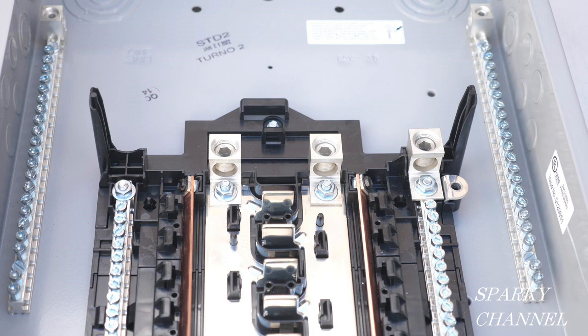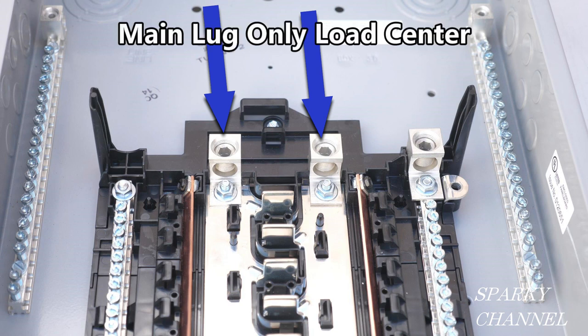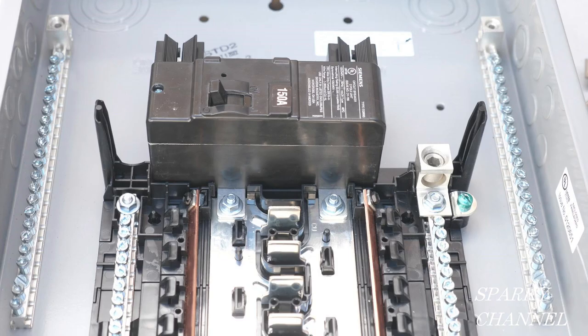Let's look at a Siemens load center right out of the box. The main lugs are here. There are two types of load centers: main breaker and main lug only. Convertible load centers are those that can be converted from a main lug only load center to a main breaker load center. A main lug type load center does not have a main circuit breaker. The incoming supply cables are connected directly to the main lugs and bus bars. Main lug only load centers are used as a distribution panel where there is a main breaker upstream in the system.